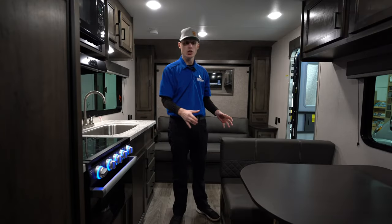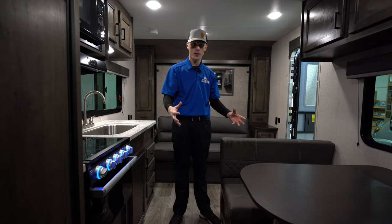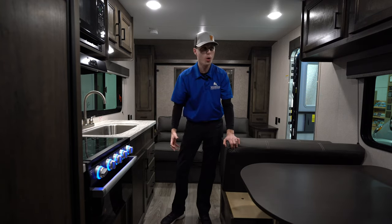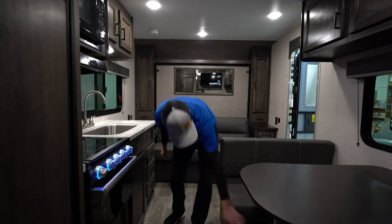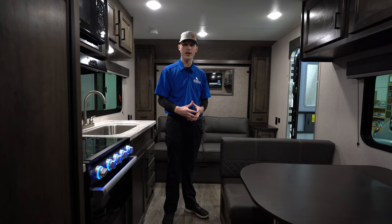Over here at the dinette, you have a nice full dinette which drops down flat for another sleeping area. There is storage underneath both bench seats. Underneath the table you do have two more outlets — they put outlets everywhere they can because nowadays everyone wants to charge their computers and phones.